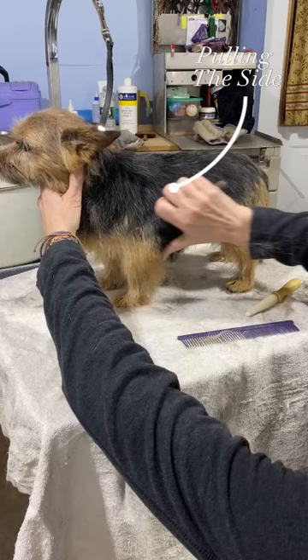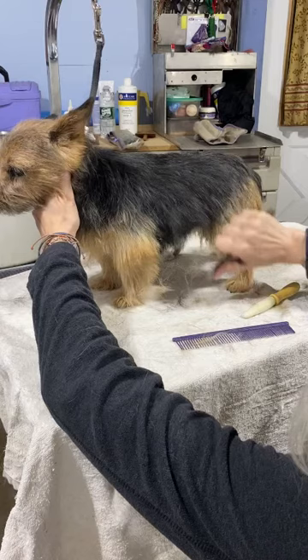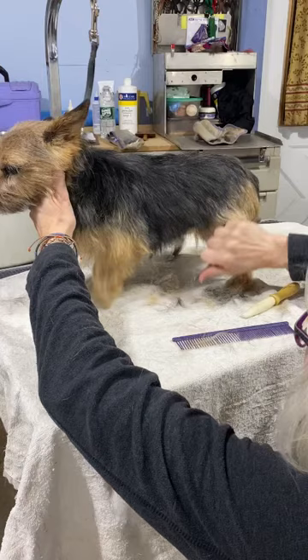Okay, now we're looking at her side again. You pull up this long stuff and just pull out the long little by little. Little by little doesn't hurt. Little by little leaves no holes.